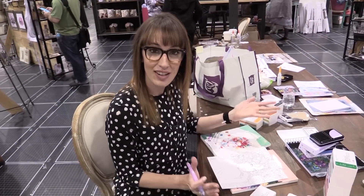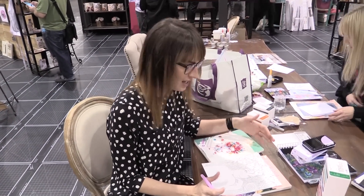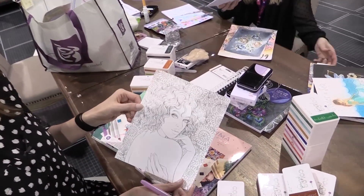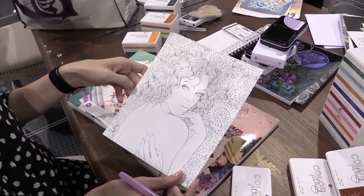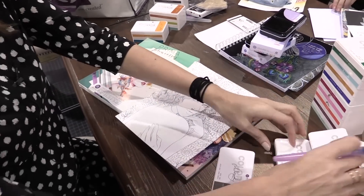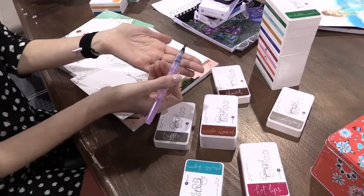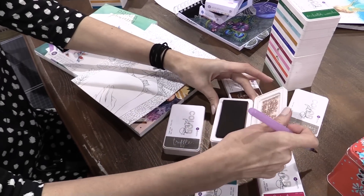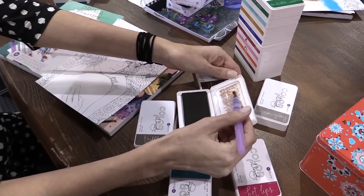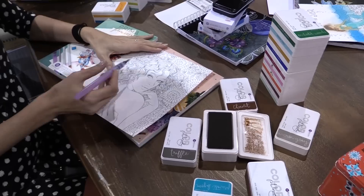Sharon just introduced me and all of you viewers to Color Philosophy. I have the Princess books here and I picked out one that I want to play with. It's really nice thick watercolor paper and I'm just going to start playing. She shared some tips — if you want to play with your ink and you have a water brush, the best thing to do so you don't contaminate your ink pad is you just grab your color from the pad.